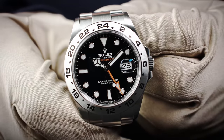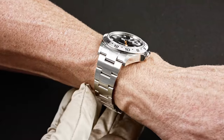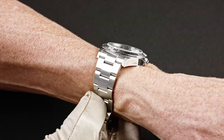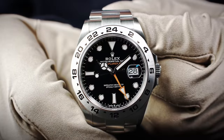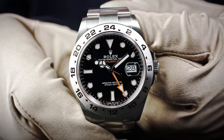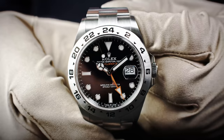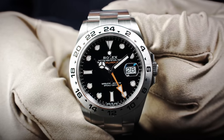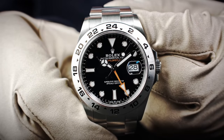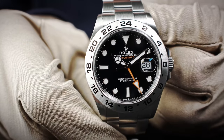I wanted to show you the difference in terms of dial. It's the black dial. Forgive me if some might think this is more the lifestyle Explorer II, in my humble opinion, while the one with the white dial is really the tool watch — the most professional tool watch for indicating a second time zone, easy to adjust. The black dial might be more the lifestyle version.